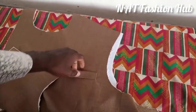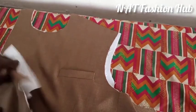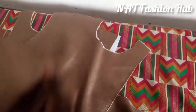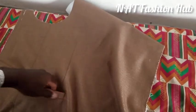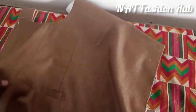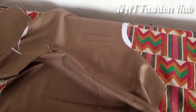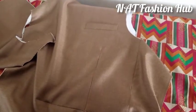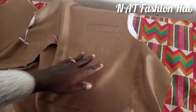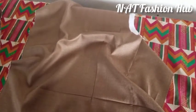Alright guys, so this is the chest pocket right here. I'm going to show us how to fix the down pocket. As you can see, I've already fixed the down pocket on this other side of the suit. So I'm going to teach us how to fix this down pocket. I've marked where I'm going to fix the safari pocket. First of all, we'll mark out the area where the pocket is going to be fixed, then go ahead with the fixing.